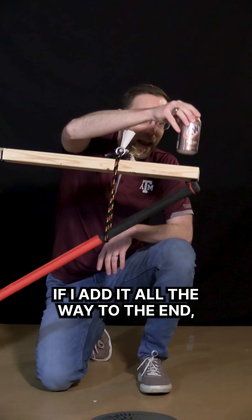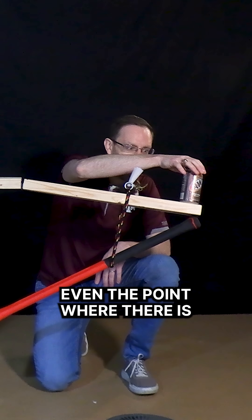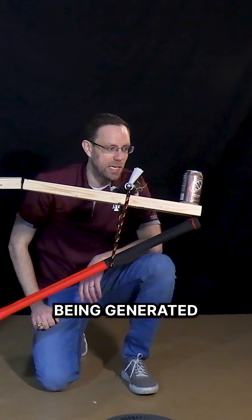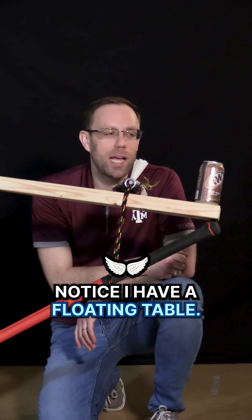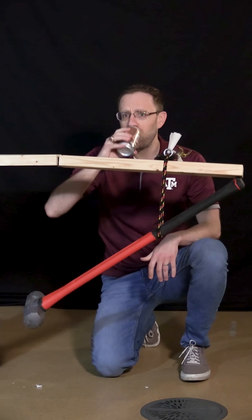I can even add a soda can. If I add it all the way to the end — even the point where there is the most possible torque being generated, because of the longest distance from the hinge — notice I have a floating table. Victory. Boom.